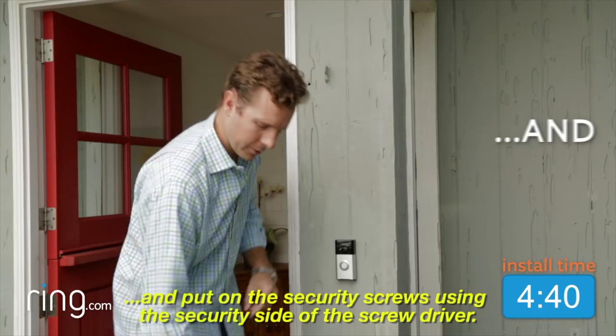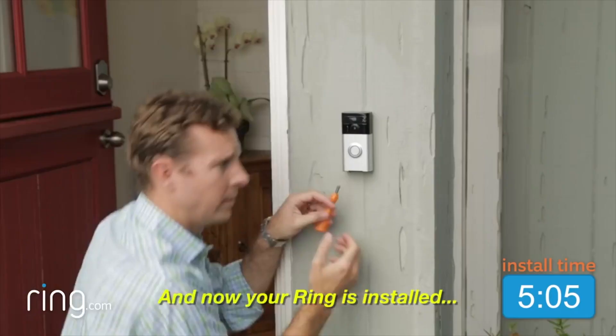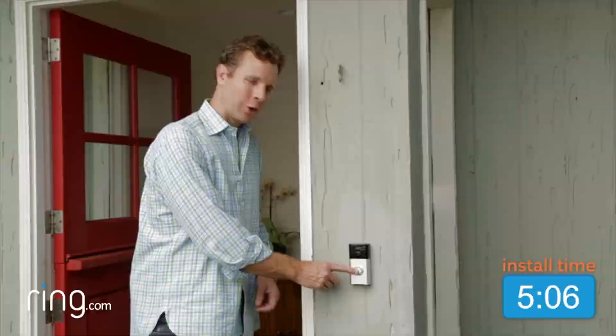All you have to do is pop the Ring on and put on the security screws using the security side of the screwdriver, and now your Ring is installed. With Ring, you're always home.